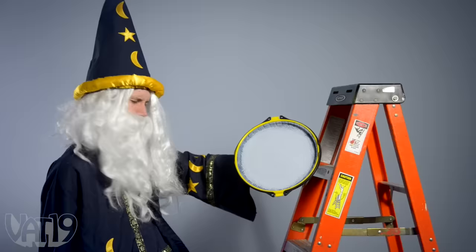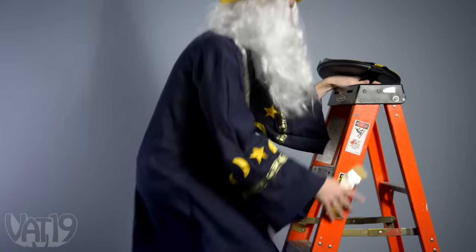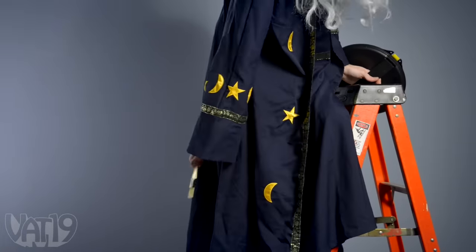This thing is magic. I don't even need a drop cloth. Don't you look up my robe.